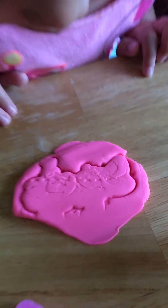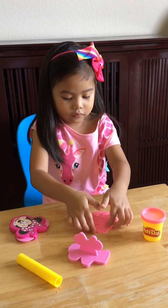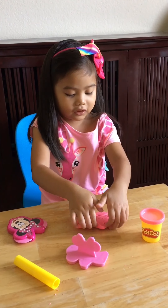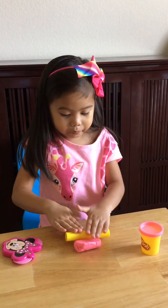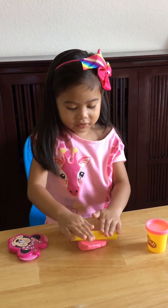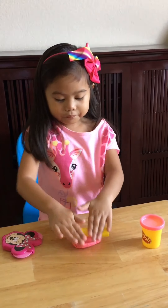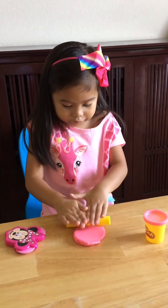Okay, one more time — roll it again so we can make another Minnie Mouse. Wow, wow, wow! That's so cool. Let's make a black play-doh now — very good!